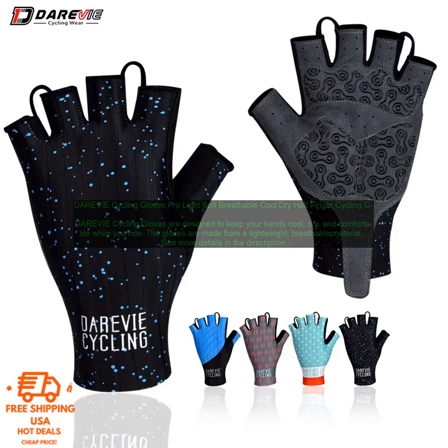DAREVIE Cycling Gloves are a great option for cyclists of all levels. The gloves are made from a lightweight, breathable material that wicks away sweat to keep your hands cool and dry. They also feature a reinforced palm for extra protection, and the half-finger design allows you to easily access your touchscreen devices while riding.